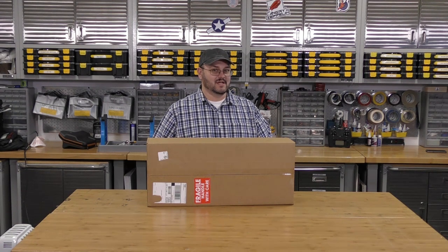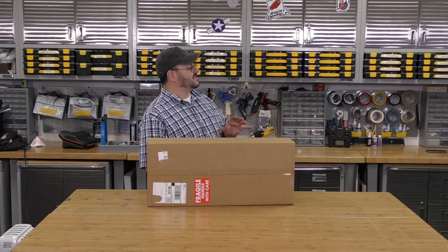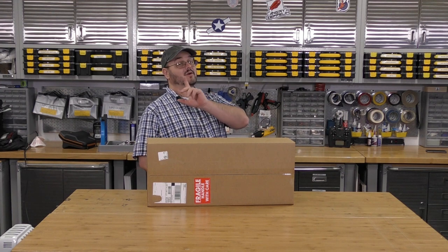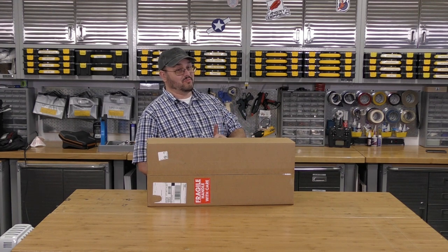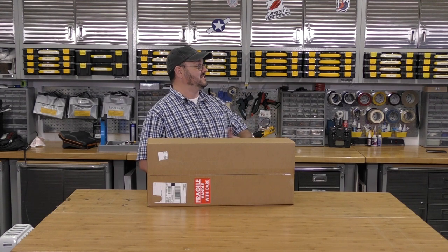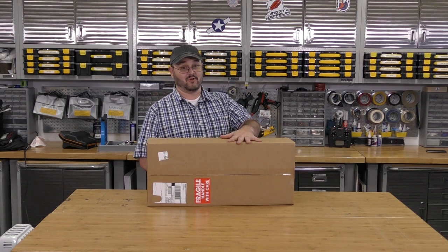Alright, so continuing with our $109 series, we have the XK Beaver — hold on, I've got to read this whole name. It's the XK DHC2 Beaver A600 with gyro, 580mm, 22.8-inch wingspan, ready to fly RTF WLT-A600R. What a mouthful.